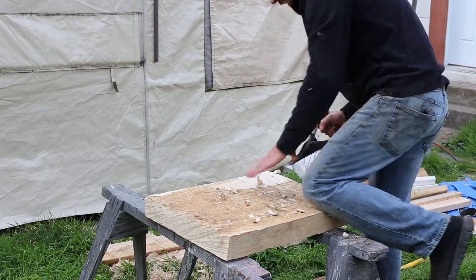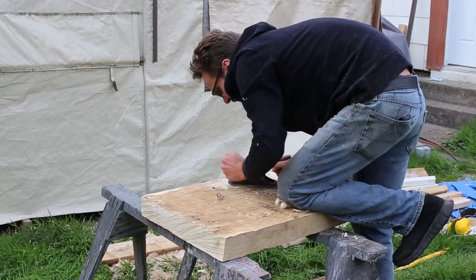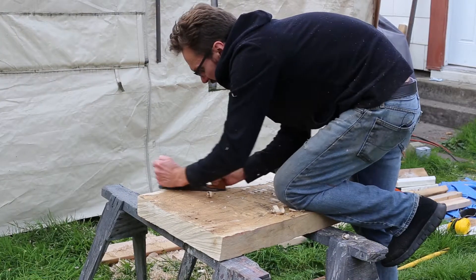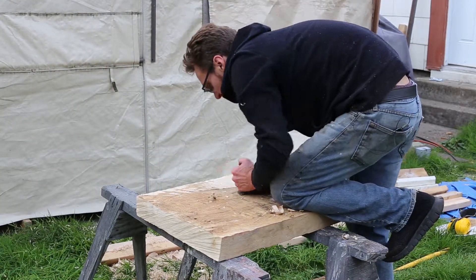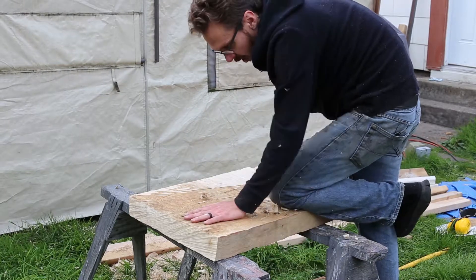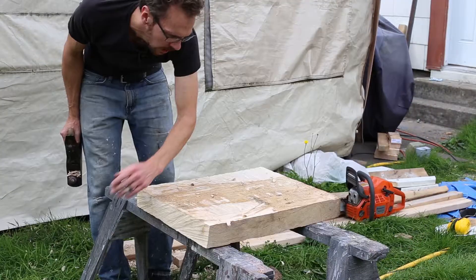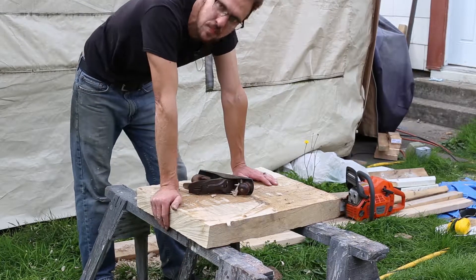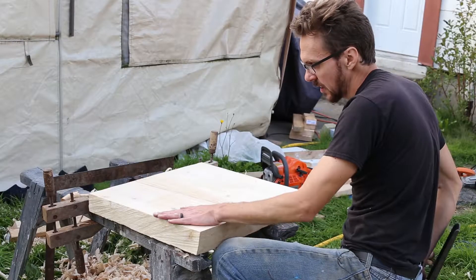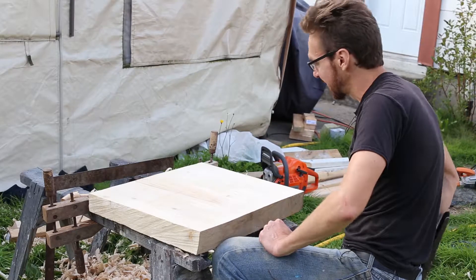I'm starting here with the scrub plane — it has a curved blade and takes large bites out of the wood, useful for precisely this application where you've got a long way to go. As you can see, this is really far off smooth. Also, I have an office job and I'm out of shape — this is going to be the prettiest saw table I've ever built. A substantial upgrade for sure. My weak IT arms are used to pecking at a keyboard and I've gotten soft.